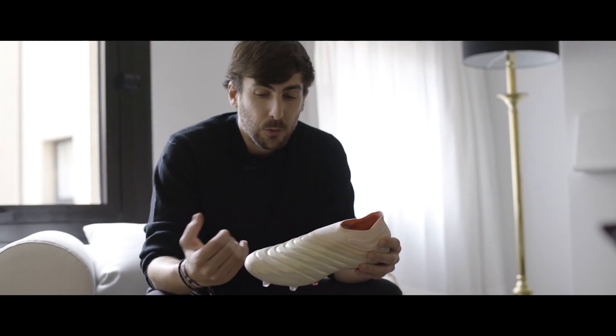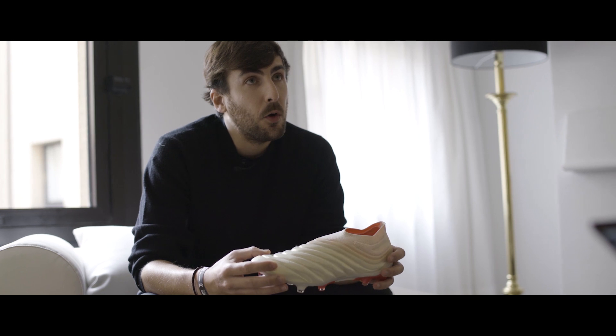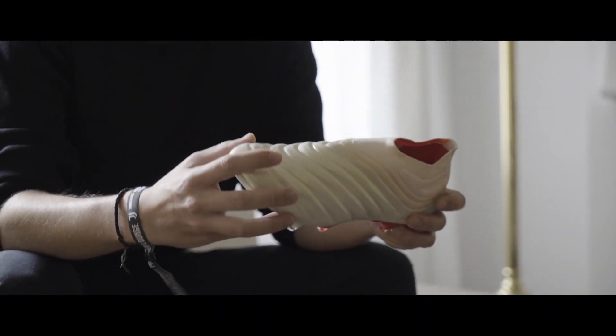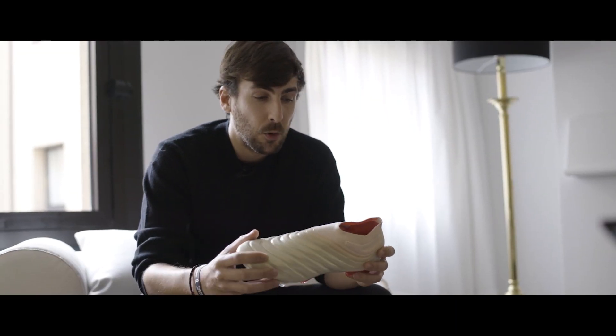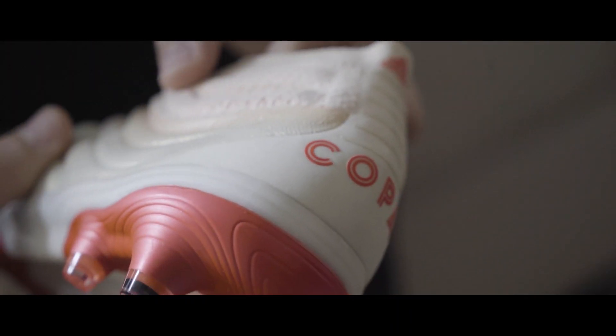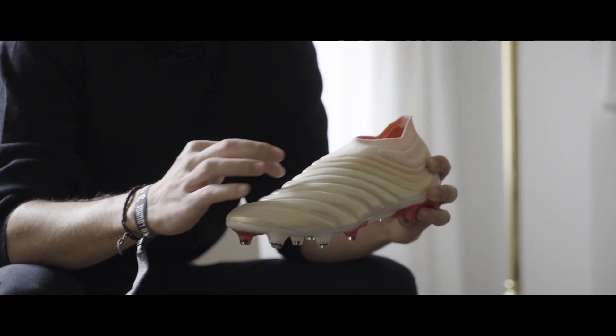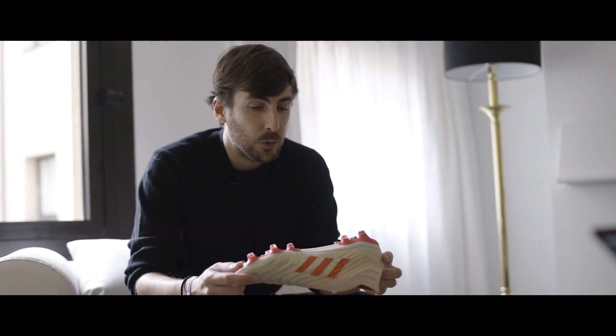We took some iconic design elements from the Copa Mundial OG — the quilting on the vamp — and here we wanted to celebrate it, extending it all the way to the collar, but integrating foam in between. So we have padding on the heel, a little bit of padding in between the layers on the vamp, but also on the tooling.